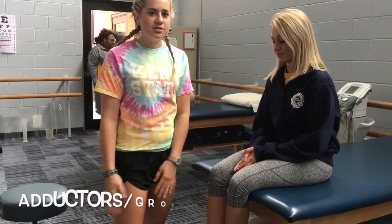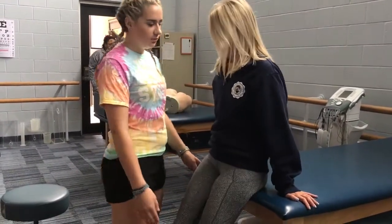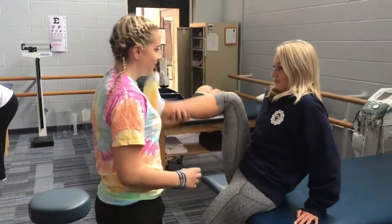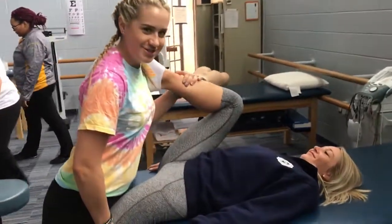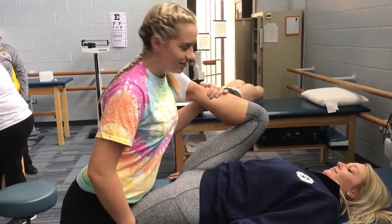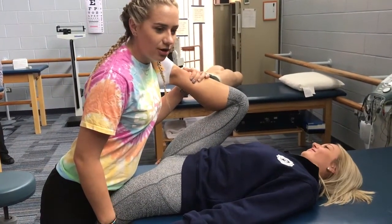Now we're going to stretch the adductors and the groin. Have your patient come towards the edge of the table with their butt almost hanging off. Have her put her right leg on your left shoulder and have her lay back. Hold down her other leg and push down until she feels it. Hold that for 30 seconds, two to three times, then switch sides.